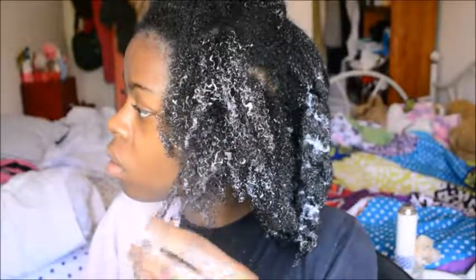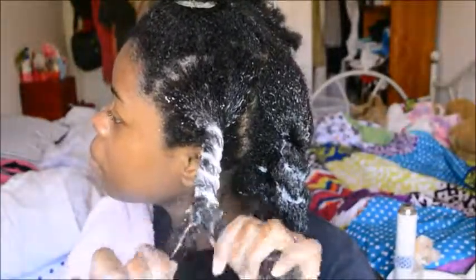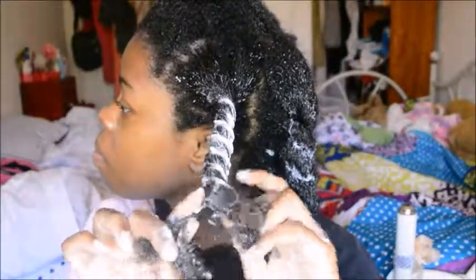At the end, when I'm done twisting up all the sections, sometimes I'll go and put a bag over my head and deep condition the hair, but you don't have to do that — you can just wash it out after you finish your hair.